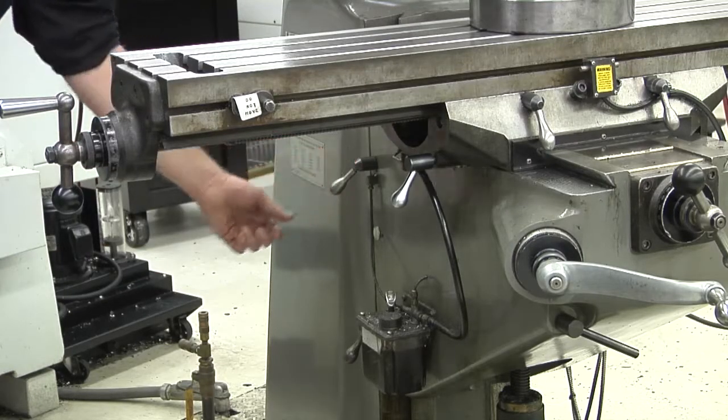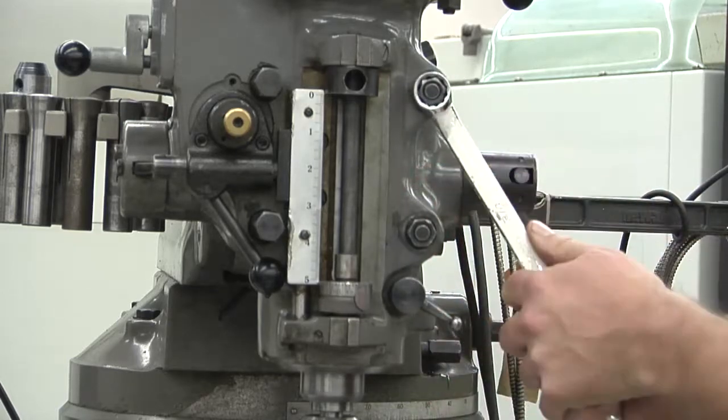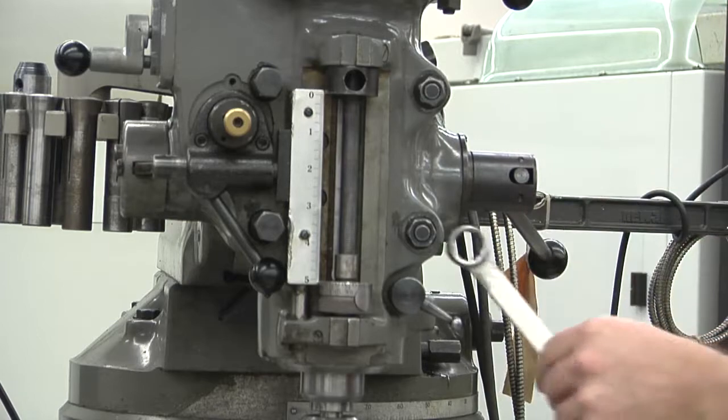Clamp the knee. Loosen the front toolhead clamping bolts one at a time and then lightly re-tighten them to ensure there is some drag.